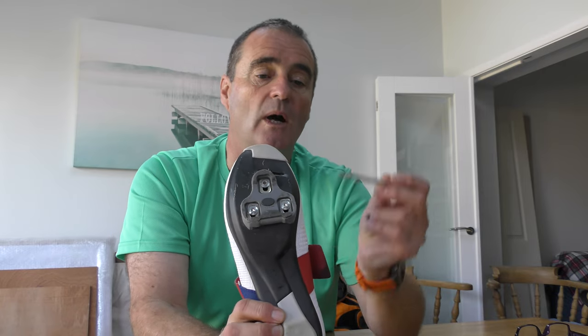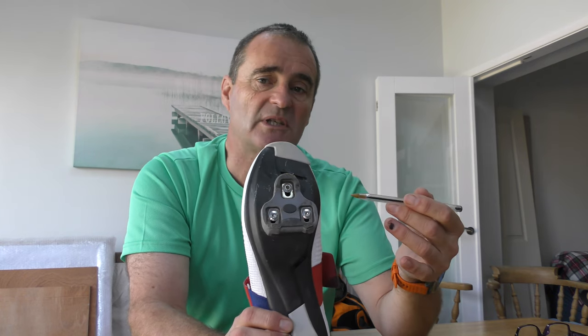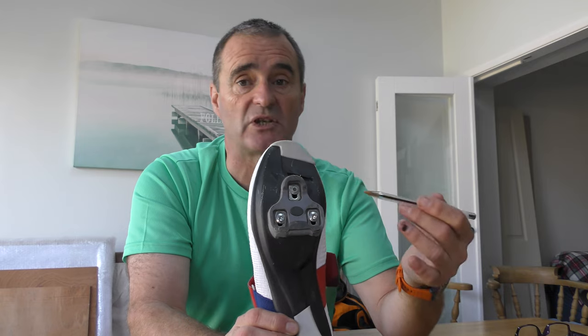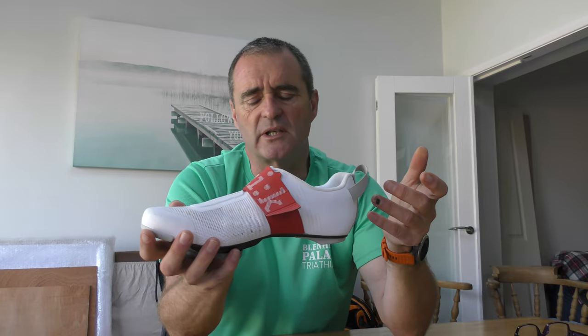The cleat position is set back a bit more, catering to the current trend of a more aggressive cleat position for pedaling. Many of you will be aware that this change in cleat position particularly suits the aero position and reduces compression in the knee, hopefully reducing knee pain and potential injury.